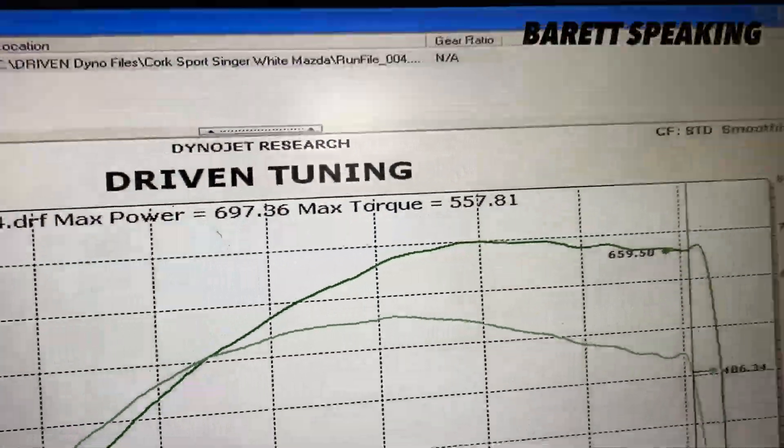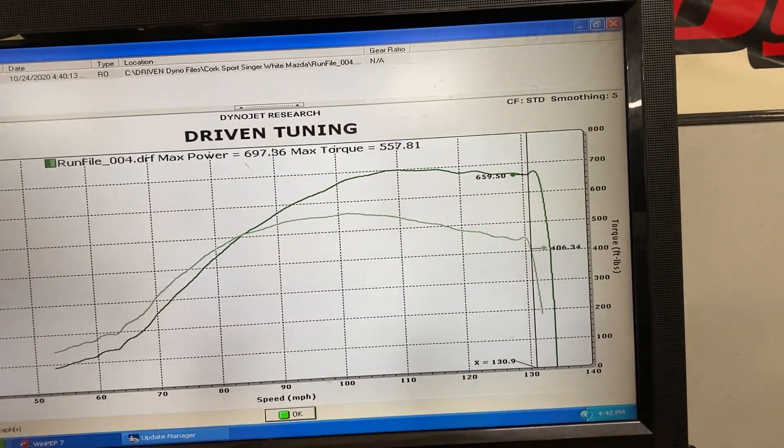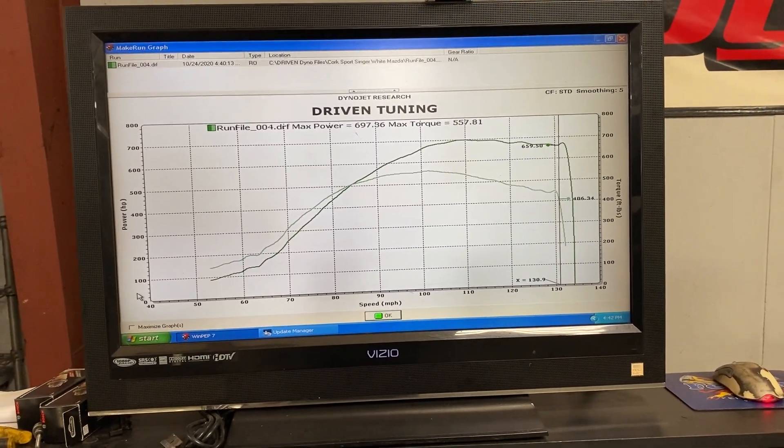Chris did a 697 wheel horsepower, 557 wheel torque number. Holy sh**. And this is just a stock flange turbo.